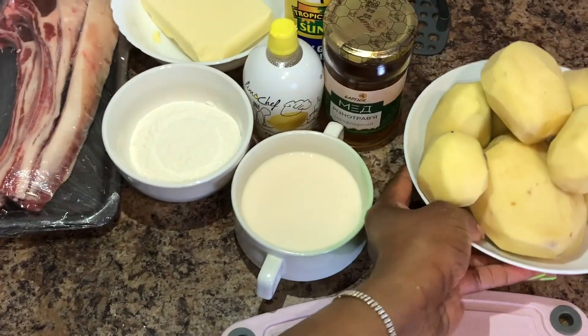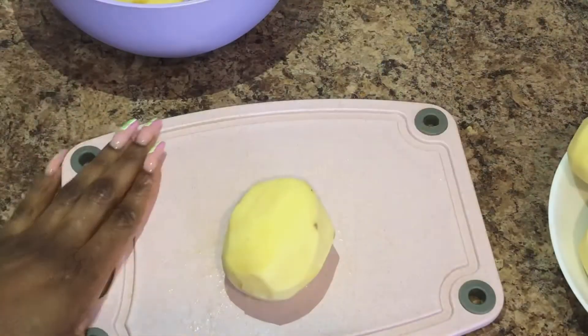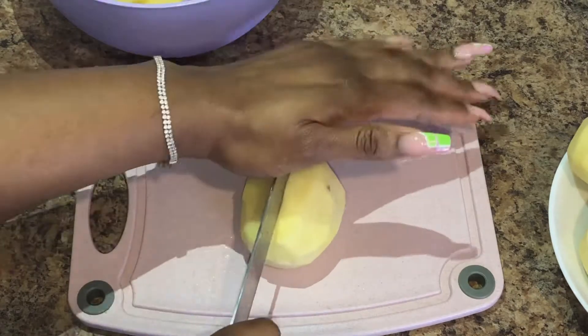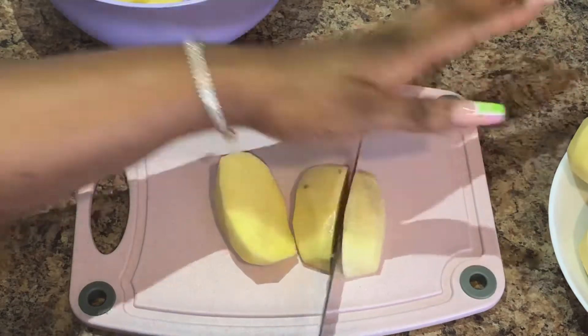I'm going to tell you all about this easy recipe. I'm going to be using Irish potato for this video because we have two kinds of potatoes — sweet and Irish — but I'm using Irish potato.